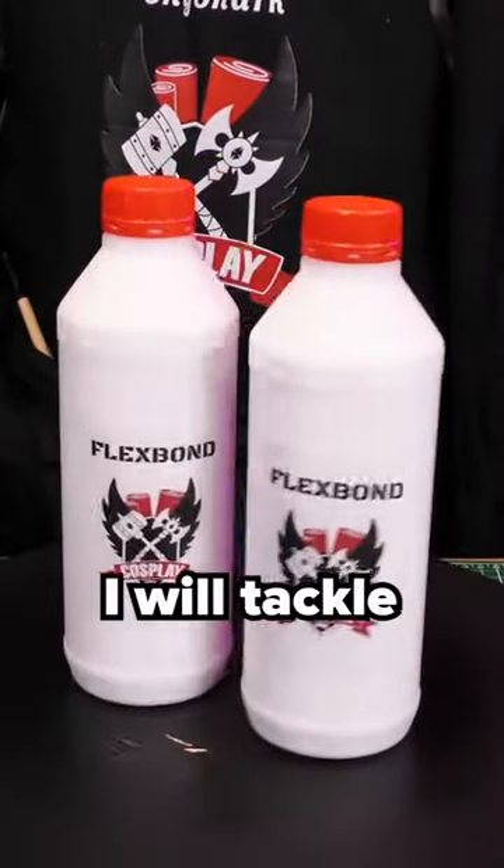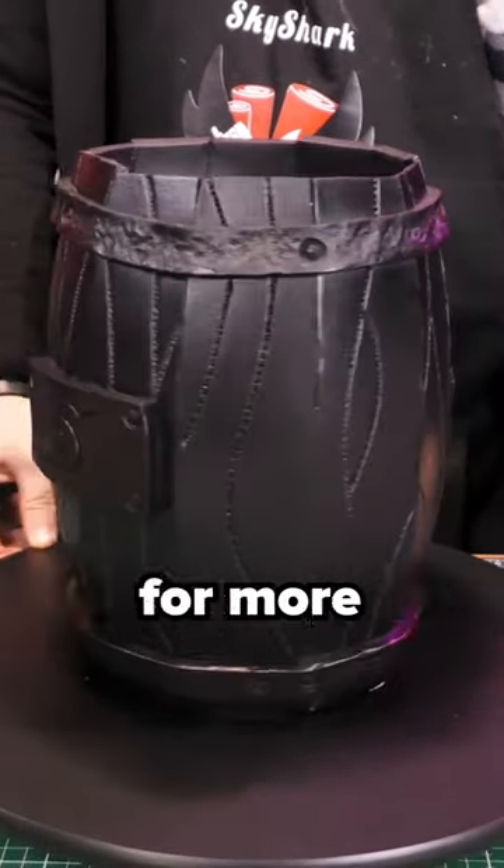Plasti Dip isn't the only primer — next I will tackle Flexbond. So make sure you follow cosplayshop.be for more tips and tricks.